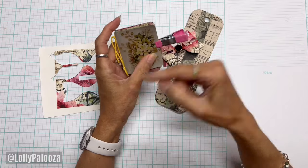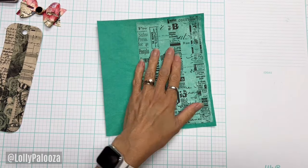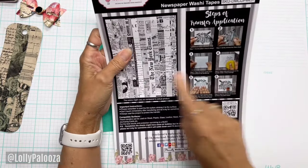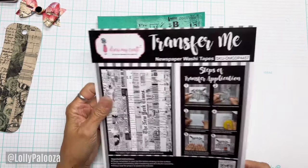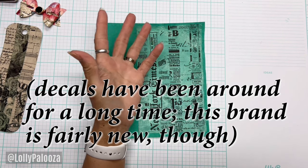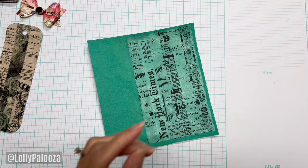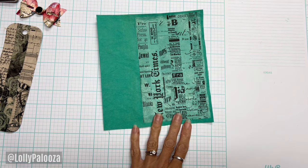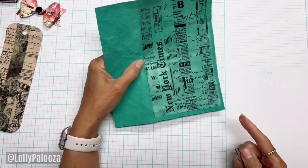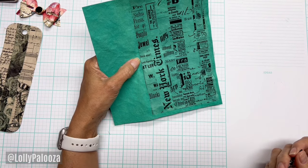I want to show you what I've been playing with — it's all but an experiment. These are transfer sheets from Dress My Craft. This particular one is called newspaper washi tape. They've been around for years. My mother liked these in the 60s, and they were called water slide decals. If you've ever been familiar with water slides — I got to demo them at Creativation for Dress My Craft. You can use these on cardstock, watercolor paper, cork, fabric, metal, plastic, glass.